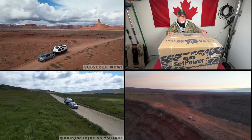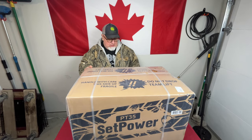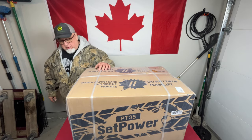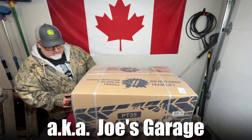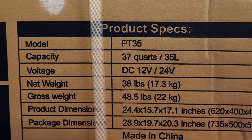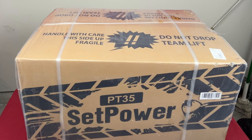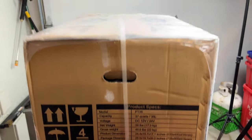We're live. I've got my Setpower PT-35 dual zone cooler here with multiple power sources. Before I unbox it, let's take a look at some of the stats on the side. It's a PT-35 with around 37 quarts or 35 liters of capacity, 12-volt and 24-volt compatible, weighs around 38 pounds, and is 24 inches long. It comes in a box that's 28 inches, so a fairly sizable box.